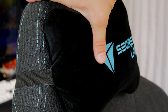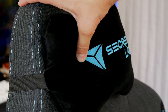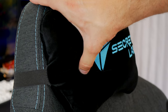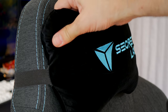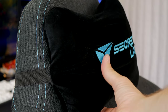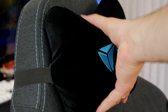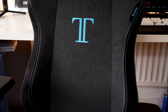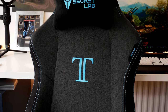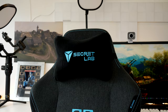Another thing I really liked about the Secret Lab Titan is that it came with this memory foam cushion, which is by far the softest and most comfortable memory foam cushion I've ever seen in my life. It also has a very clever layer of cooling gel on the outside where your head will rest against it, so you won't get hot. When I first sat down and rested my head against it, I was blown away by how comfortable it was.